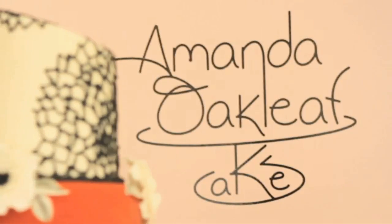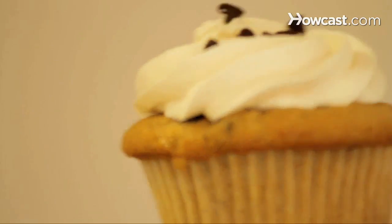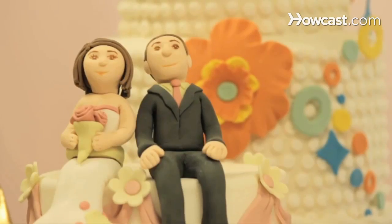Hi, my name is Amanda Oakleaf. I am owner, head baker, and decorator of Amanda Oakleaf Cakes in Winthrop, Massachusetts, where we do cupcakes, custom cakes, wedding cakes, and birthday cakes. Anything you can think of, we can make it into a cake. And today, I will be talking to you about baking cupcakes.